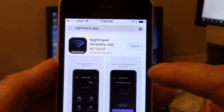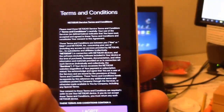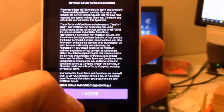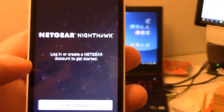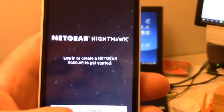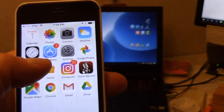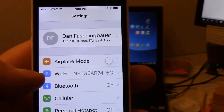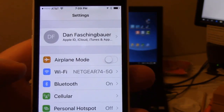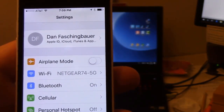So I can click on open and then click on I agree. Before we get started, you need to come into your settings and make sure that your Wi-Fi is connected to your Netgear router, which mine is. It says Netgear 74-5G.